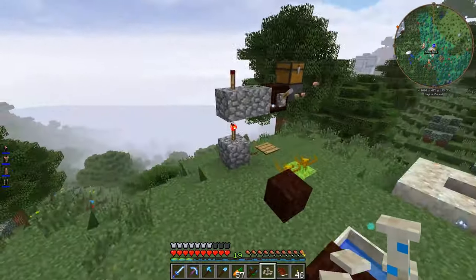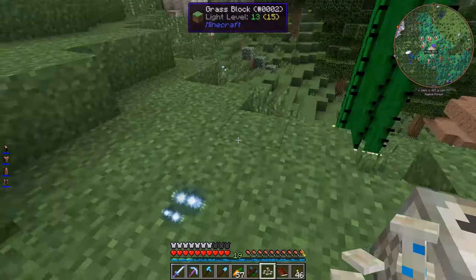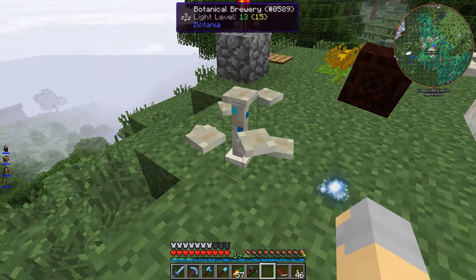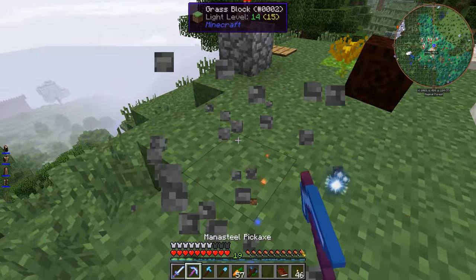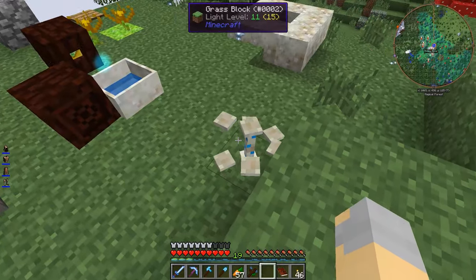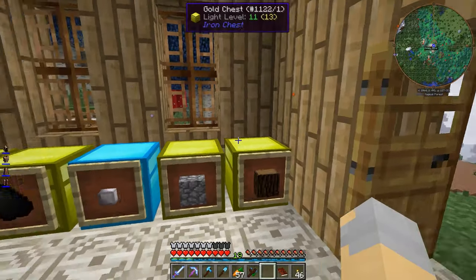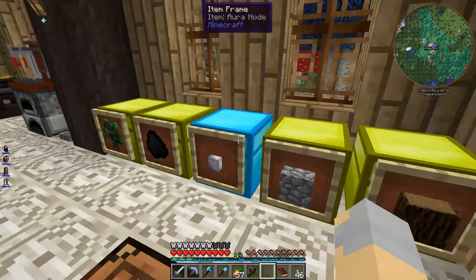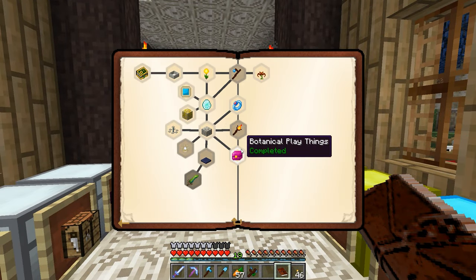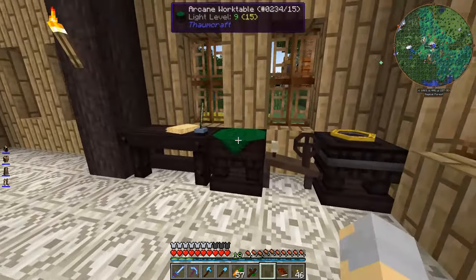We'll take the Botanical Brewery and I'm just going to put it down right here for the moment. If I remember correctly, it needs a mana source of some sort — you need to actually shoot mana at it. It works kind of the same way as with everything else in Botania. There's no UI or anything like that. I don't believe that opens up any new quests for us. No, it doesn't. Okay, well, that's fine.